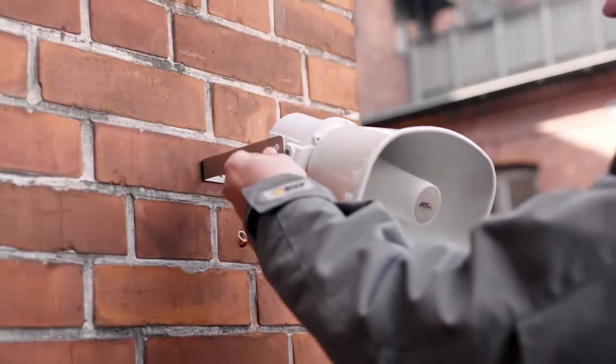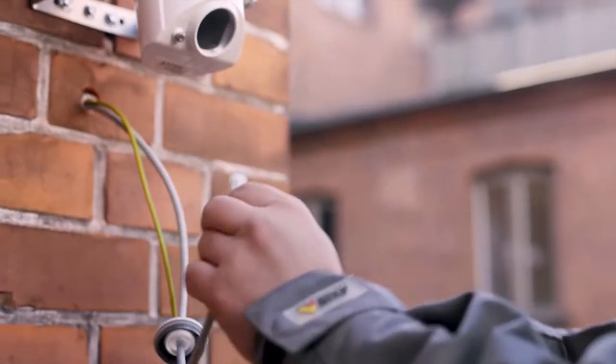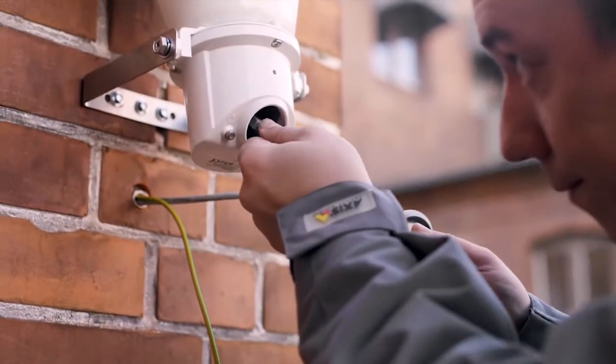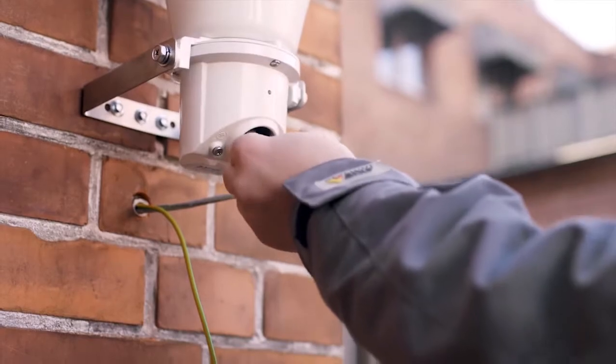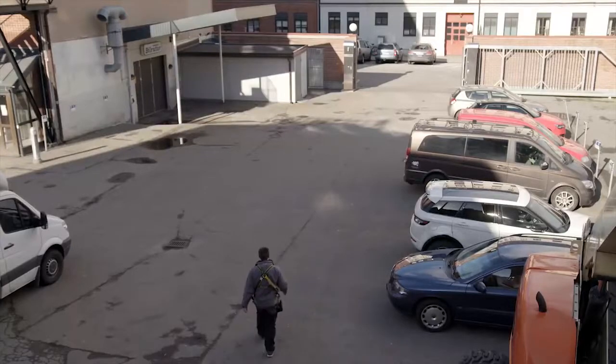The AXIS Horn Speaker is a standalone unit that is simple to install. Only one cable is required for both power and network access. Once connected, the speaker integrates with video management or voice over IP telephony systems, providing clear speech over long distances.